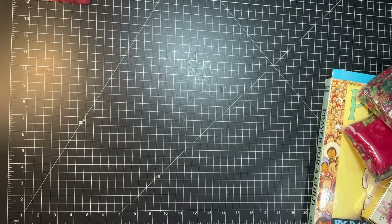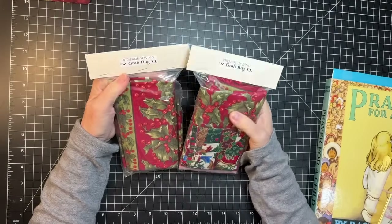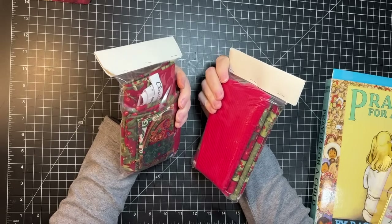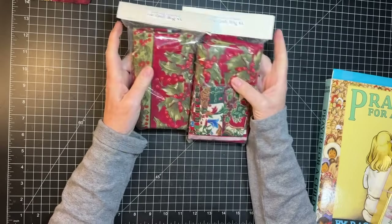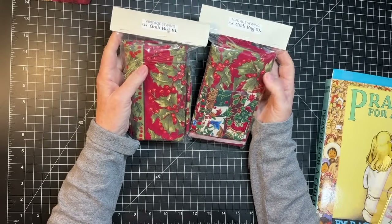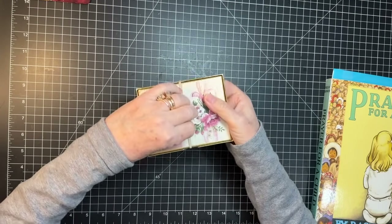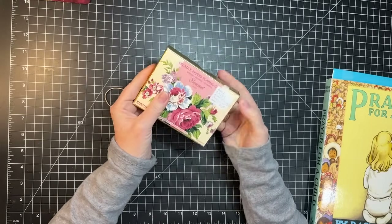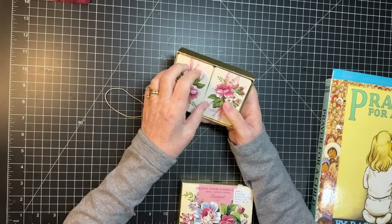I found these — they were sewing grab bags. Basically they're Christmas fabric and it looks like there's plenty there to make a cover, so I grabbed those. And then I found these cards — look at these cards! Aren't those beautiful? They were a little more than I wanted to spend but I couldn't leave them behind. They were just too pretty.